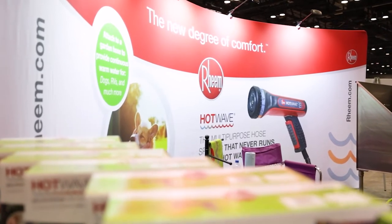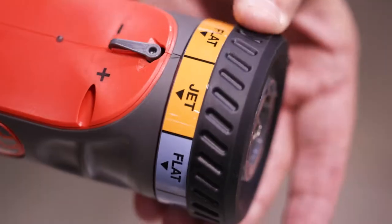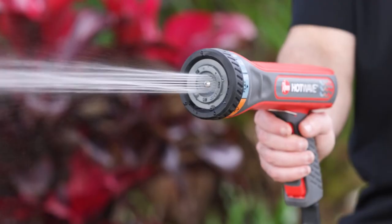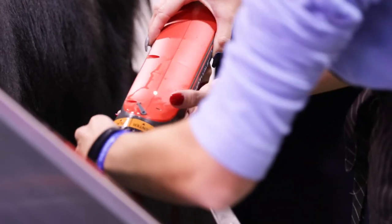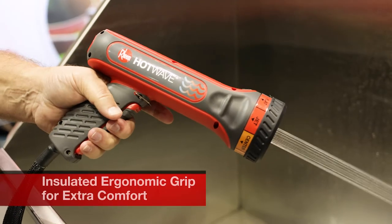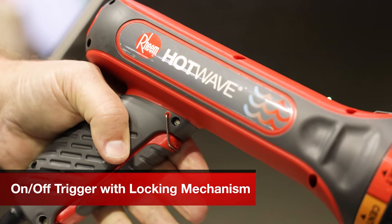The Hot Wave comes with a number of different settings which allow you to control your spray pattern from flat to jet to shower, and also temperature. Within each of the settings, you can also control the amount of pressure to give you a more customizable feel. It's got a very nice trigger pull, and for the longer, harder jobs, you have a trigger lock.